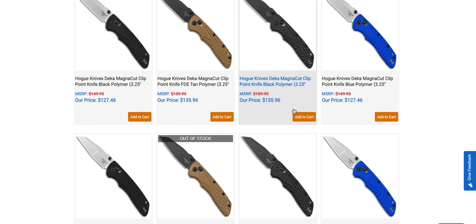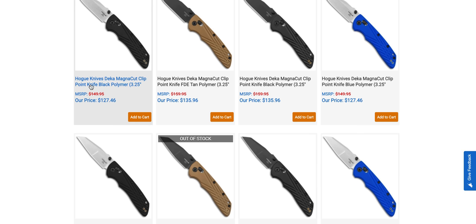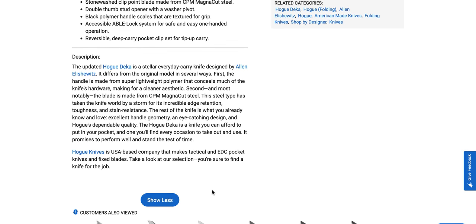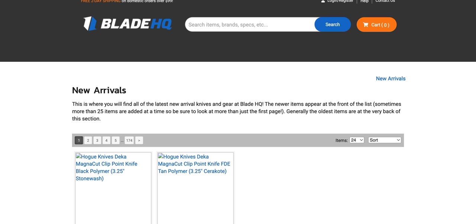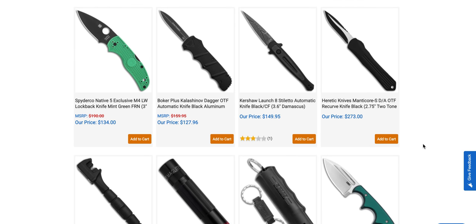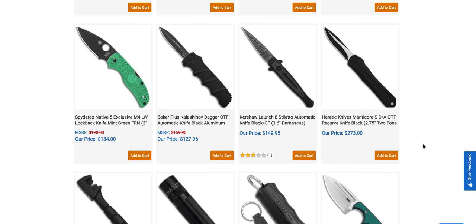On the new arrivals page: the Magna Cut Hogue Deca. I'm curious if they list what they're heat treating it at — they probably won't. But $127 for USA-made G10 with the able lock — the able lock is great. I think the Hogue Deca is better than the Bug Out, and you get that sweet Magna Cut. It's definitely the new hotness, but it's good stuff.